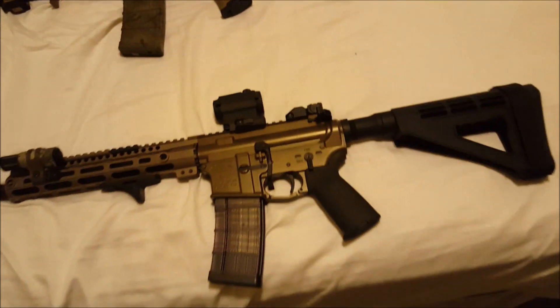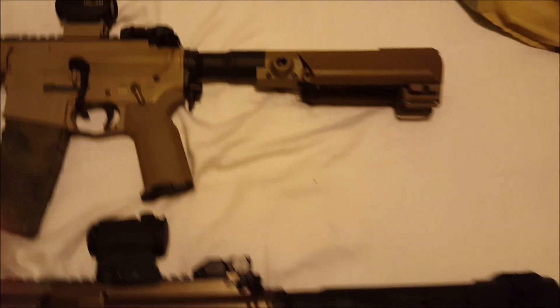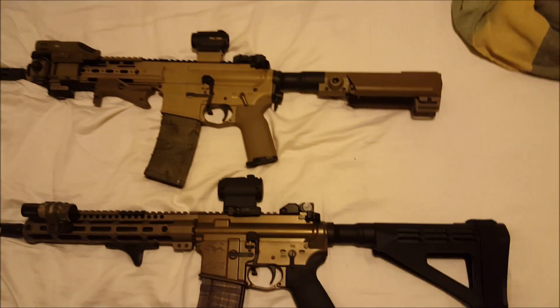It is one hell of a lot better looking though. I do really enjoy this Thordson — whatever the heck it is — as well, again just for the colors and aesthetics. I just swapped them for now, but this will probably end up back on there again.